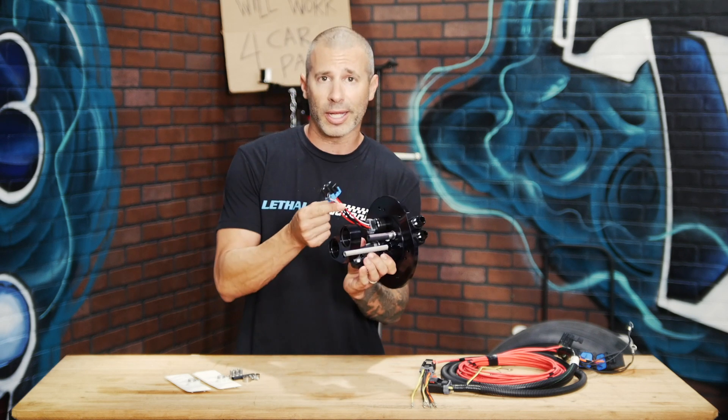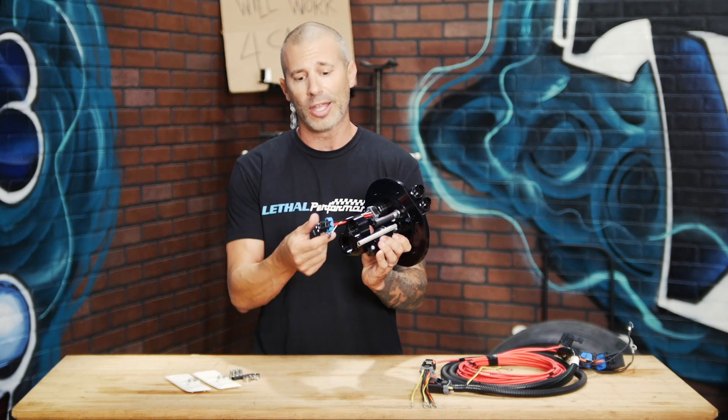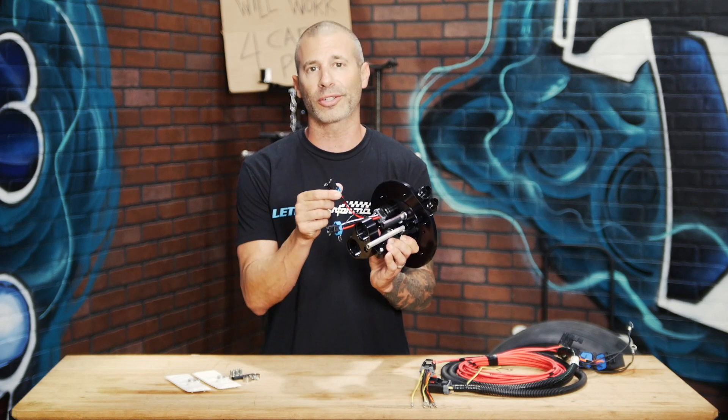We have our connector here on the bottom, so when using those pumps it's a plug-and-play application. These will plug right into the Walbro connectors with no problem.